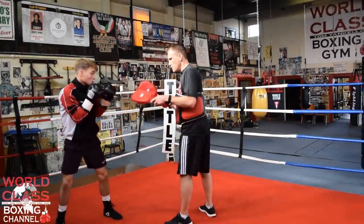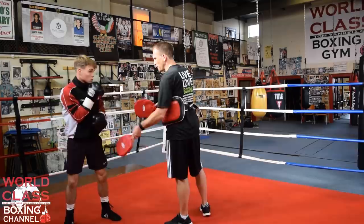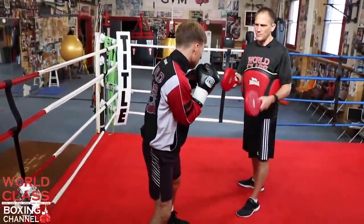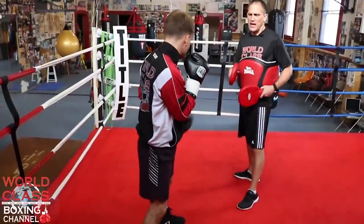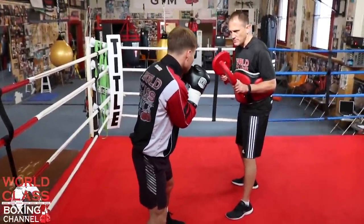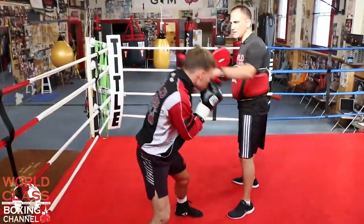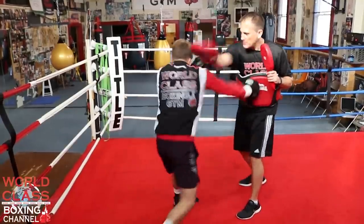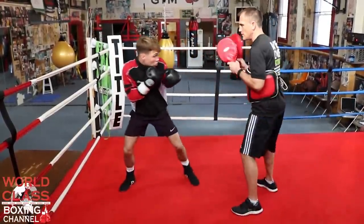This is really a good head movement, pivot, and footwork drill as well. You're really trying to develop that anticipation and hand-eye coordination. When I throw that jab, he parries it — see what he did? It deflected over that way. He parries it. Now I throw the right hand at him, he parries it, and then he steps out. Right hand, left hook.